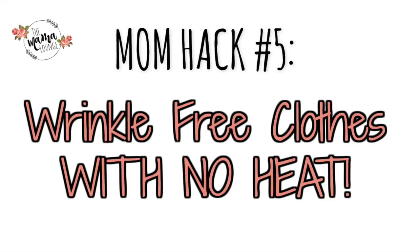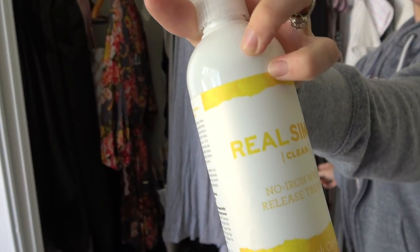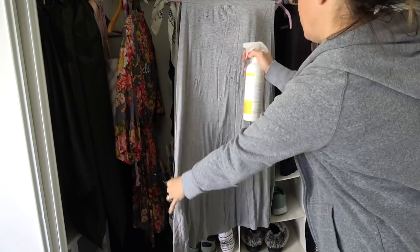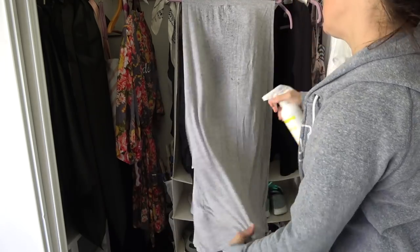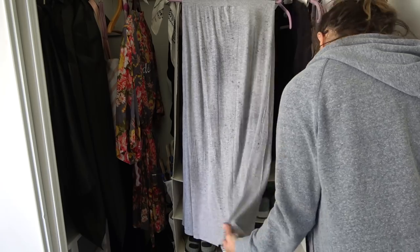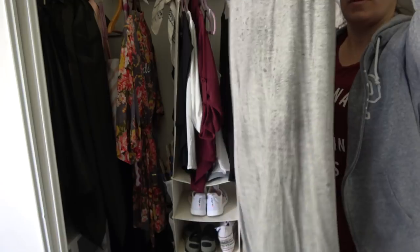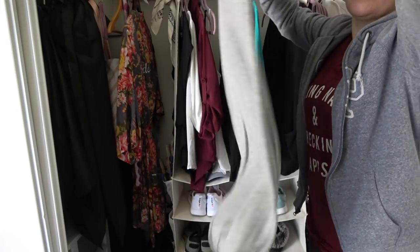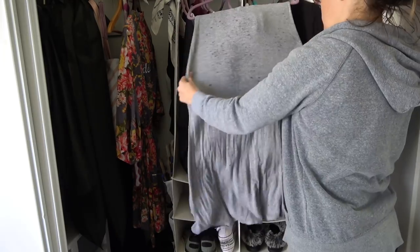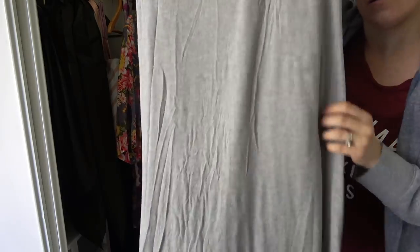The last hack is wrinkle-free clothes with no heat. I'm using a product called Real Simple, which I found on Grove Collaborative. I put it in my order to try it out because I don't own an iron. I shook the bottle, sprayed liberally all over this skirt, and only did one side so I can show a difference. Then you just shake it out, smooth it, and let it hang dry. For cotton, I let it sit for about 40 minutes. After 20 minutes I came back to show an update, so let's check that out.